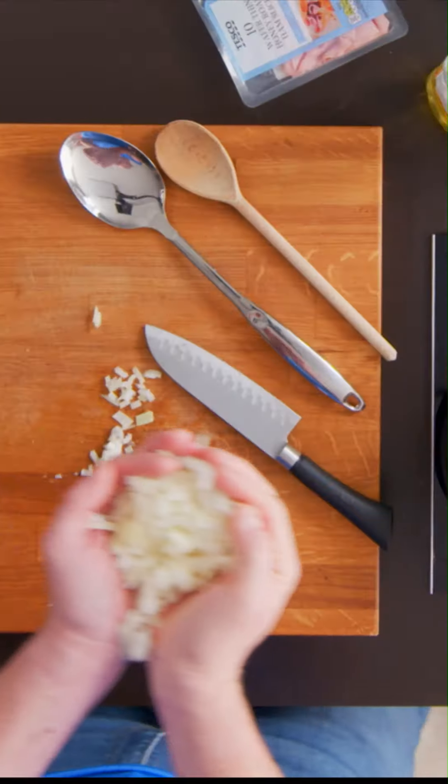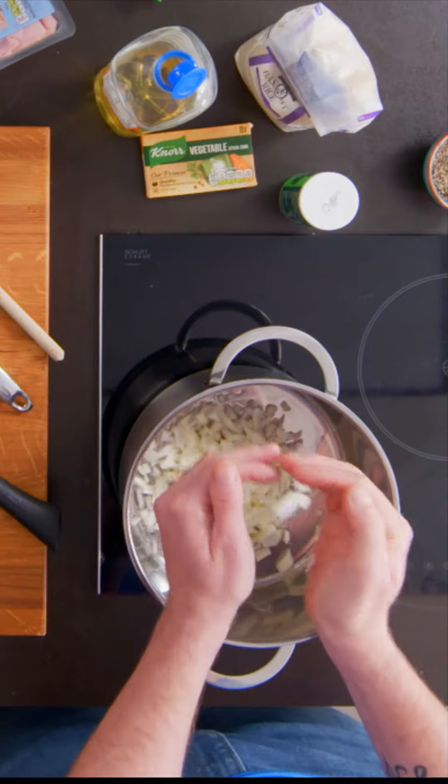A good splash of veg oil, and then into that, the onion. There are natural sugars in the onion and they begin to caramelize, which is quite important — it gives a lovely undertone of sweetness to our risotto.